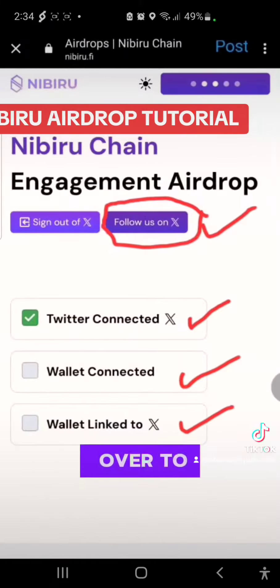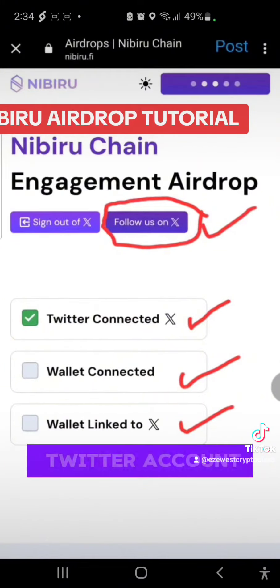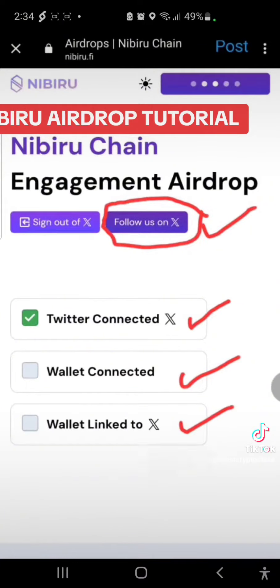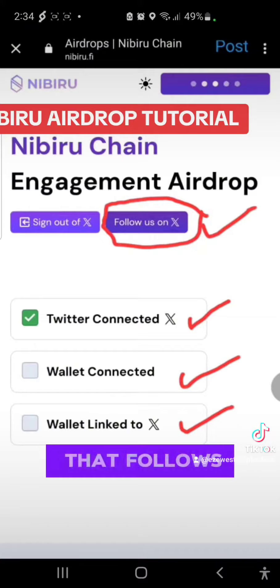Then go over to this page, connect your Twitter account, connect your wallet which you just installed, then link your Twitter account. It's also very important that you know that for you to participate in this airdrop, you need to follow every account that follows you.